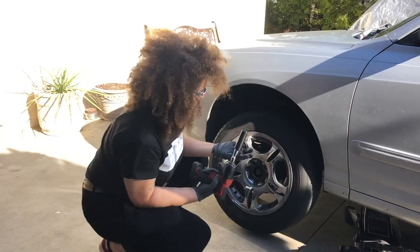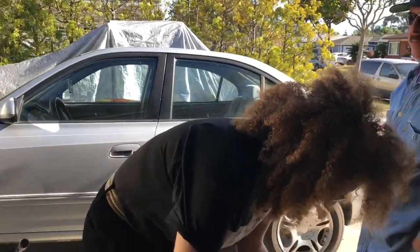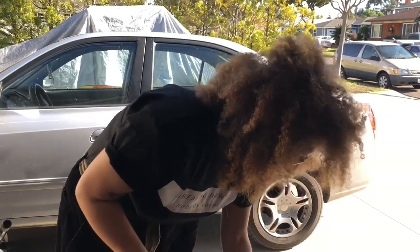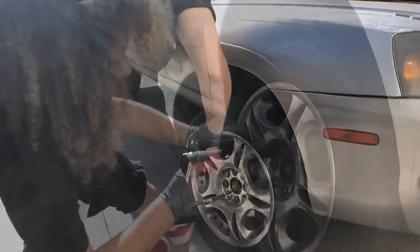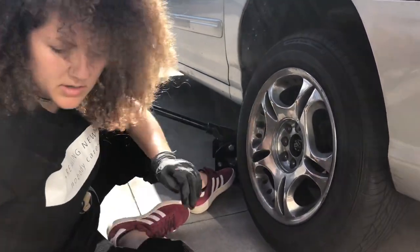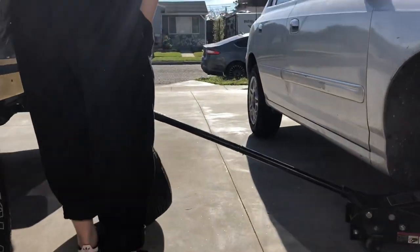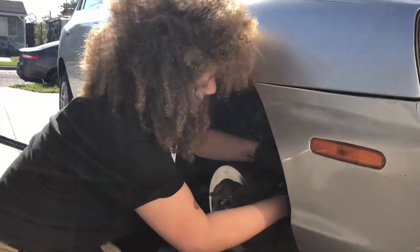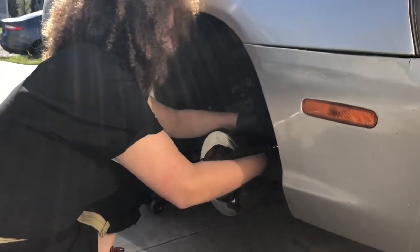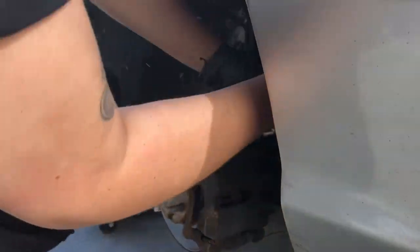Katie, what are you doing? Changing some brake pads — 2005 Honda, well, 2004 actually. So we're changing out some brake pads on a 2004 Honda Elantra. This is Katie, my daughter, with her signature wild hair. She said her brakes were squeaking, so I said, well, gotta change them. She's out here doing it, getting her hands dirty — this is her first go-around, but she's doing pretty good. She's actually pretty strong.